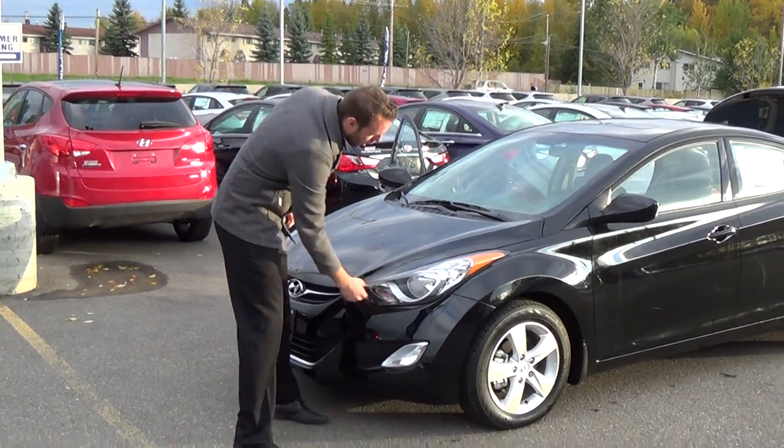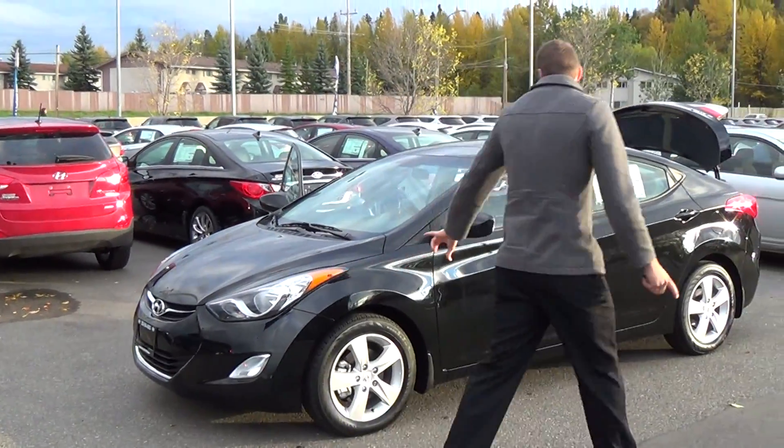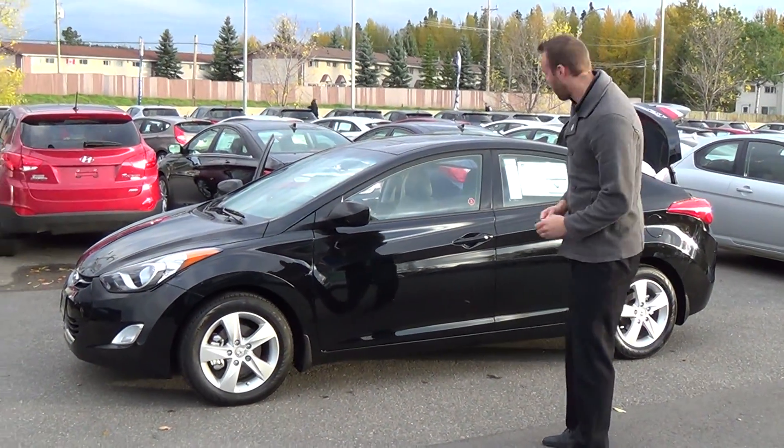Headlights covered in Lexan Composite, don't chip, crack or break, you can beat on those. 4 wheel disc brakes all the way around, great stopping power, locking wheel nut and mudguards put on as per the Northern package.